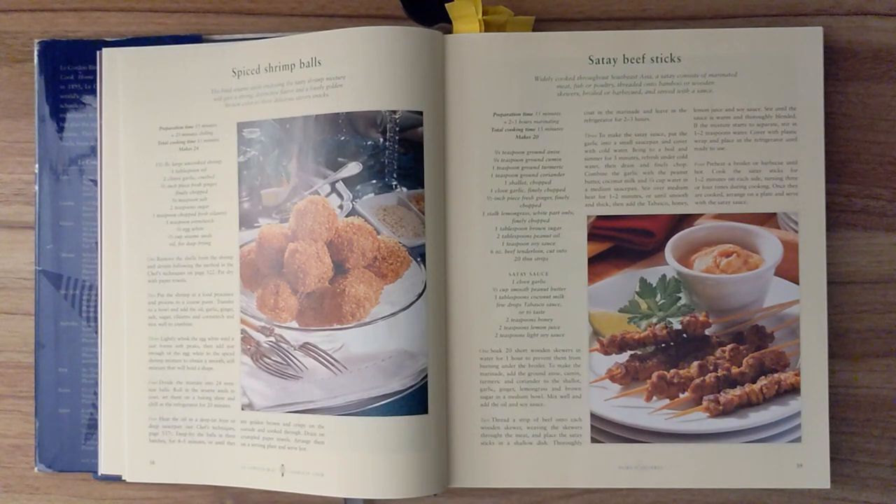The fried sesame seeds enclosing the tasty shrimp mixture will give a strong, distinctive flavor and a lovely golden brown color to these delicious savory snacks. Preparation time is about fifteen minutes and twenty minutes of chilling. Total cooking time is fifteen minutes, and this should make twenty-four.